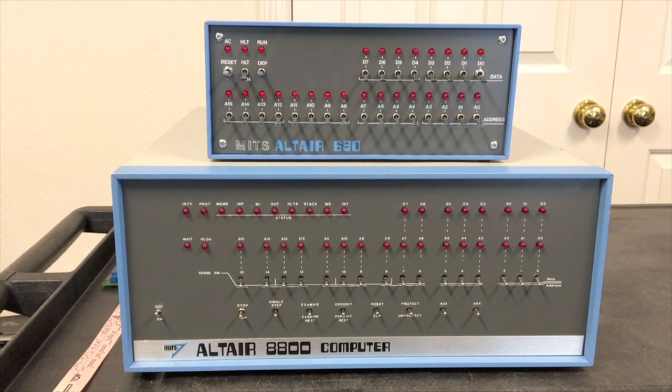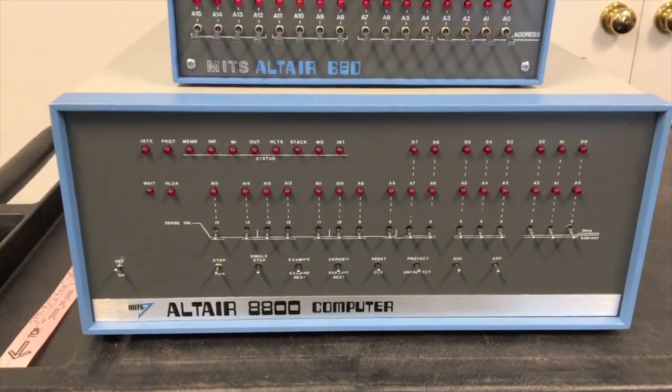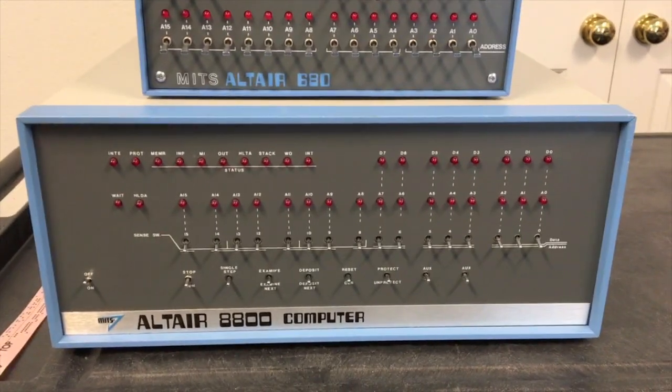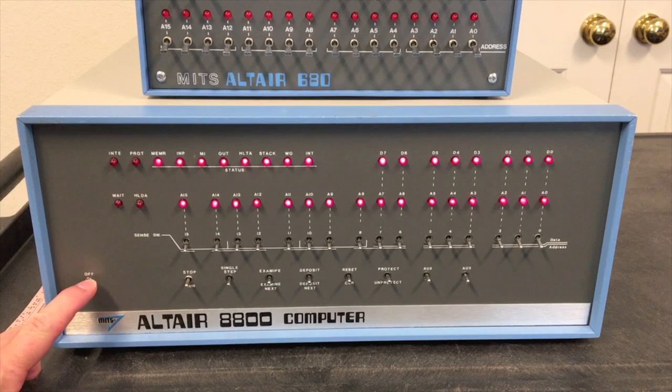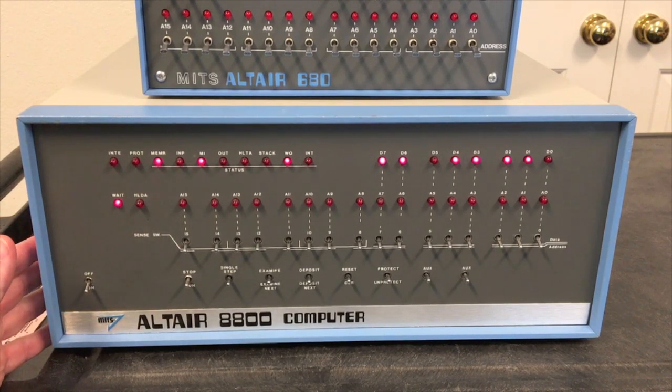Now I'd like to take a look at using the front panel on the Altair 680. Again, it looks like it would be similar to the 8800, but yet again it is quite different — both in the features it offers and how it's used. To demonstrate this, I'd really like to start first with the 8800. The Altair 8800 was designed from the beginning to be fully operable from the front panel; in fact, in the earliest days it was the only way to operate the computer.